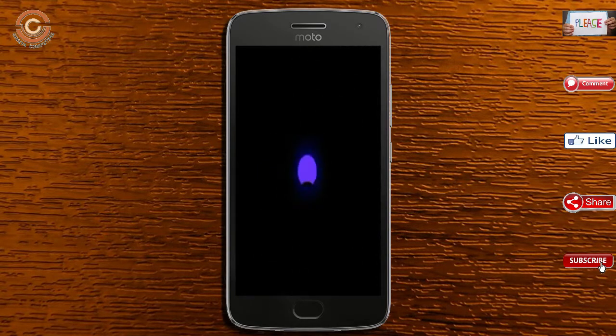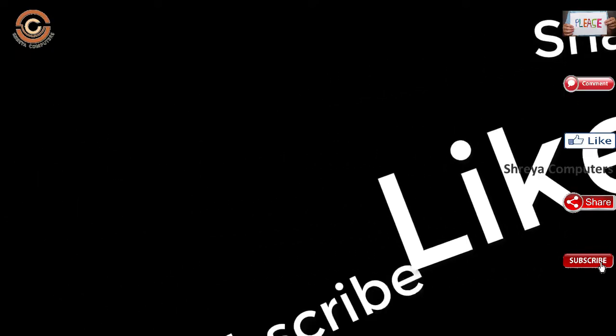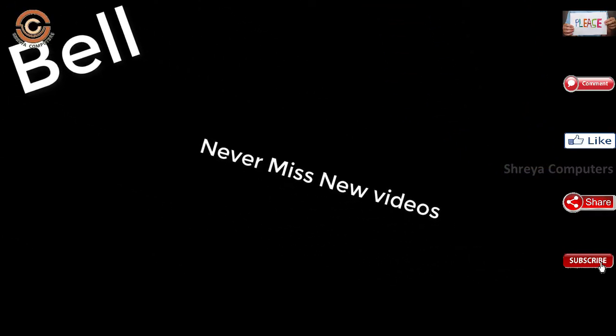And I will show you the cool features available in Oreo 8.1. If you like this video, don't forget to like, share, and subscribe to the channel.